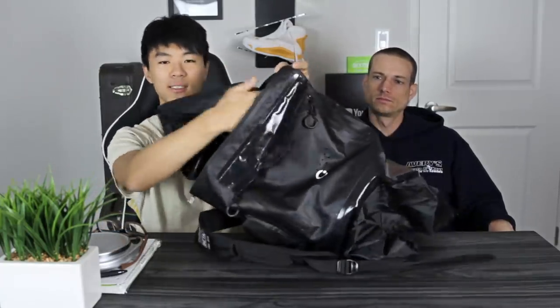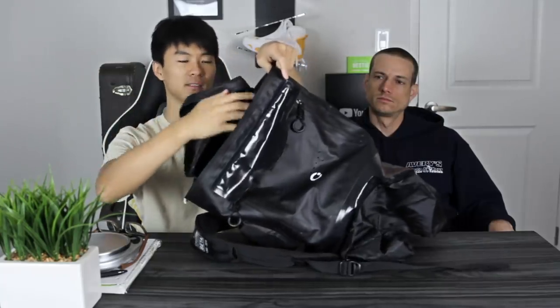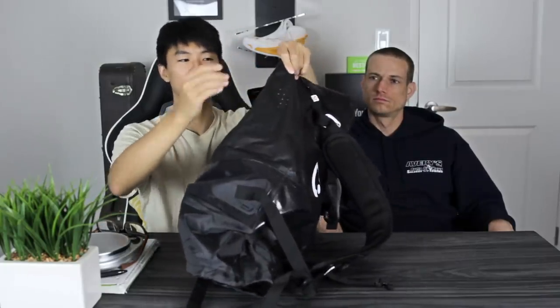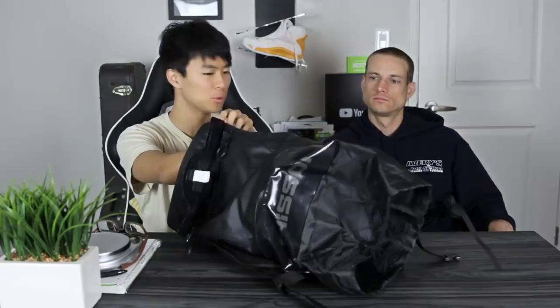It is kind of pricey for a gym bag, but if you're really about it and trying to have a nice gym bag that's going to last, it seems like a quality build. If you have a wireless speaker, there's a little compartment within a compartment, and there are holes on the side so you can put your speaker in and play music — and it's still in your bag. People don't even know what's going on, so they can't steal it.